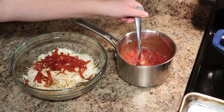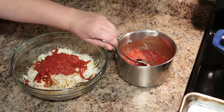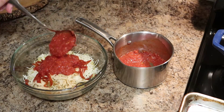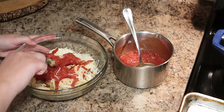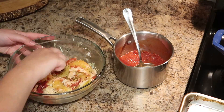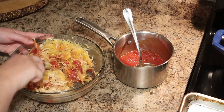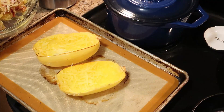Then add about half a cup — maybe a little more — of marinara sauce. This is a marinara I put together quickly: diced canned tomatoes, a few seasonings, and some tomato paste. Just mix up your filling so everything is incorporated. This part doesn't look very pretty, but I promise you it will taste good.